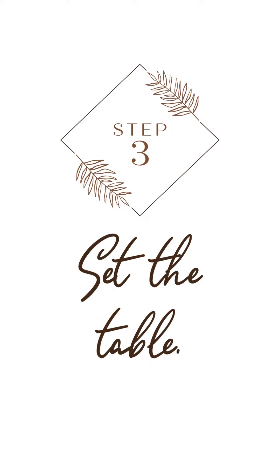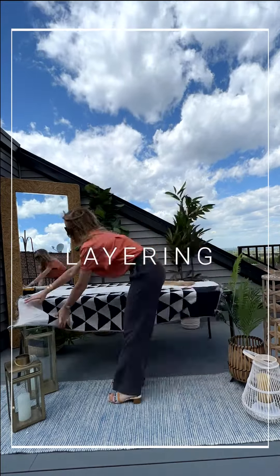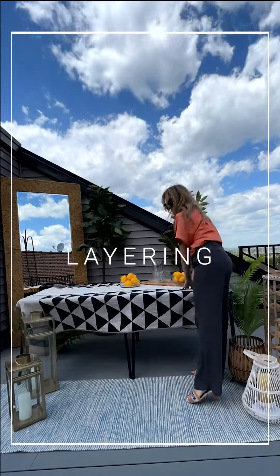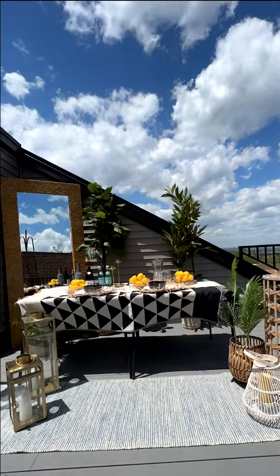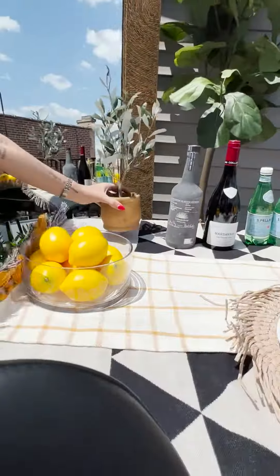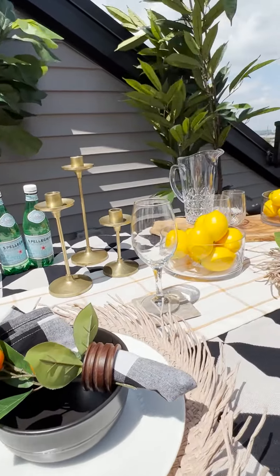And the third step, time to set up the table. The key here is layering. Start with tablecloths and place mats, and pick two to three decorative themed items. Here I chose lemon, plants, and limoncello. Less is more, so stay in theme.